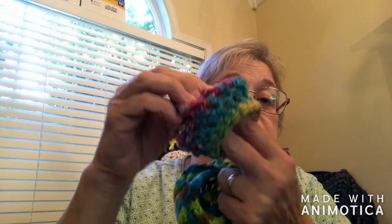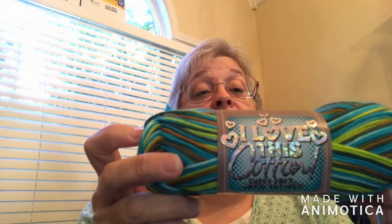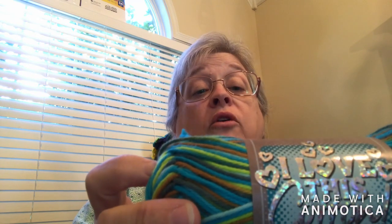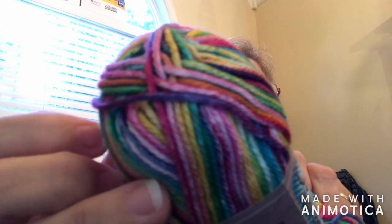This one and this one, and these two are made out of cotton. I love this cotton. It's from Hobby Lobby, it's 100% cotton, and it is a four weight. Recommended is a 5.5mm hook or 5mm knitting needles. The colorway on that one is called River Run, and on this one the colorway is called Brights. It is very bright and fun colors.